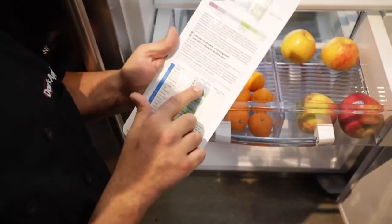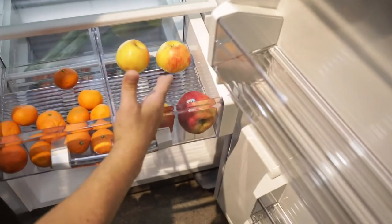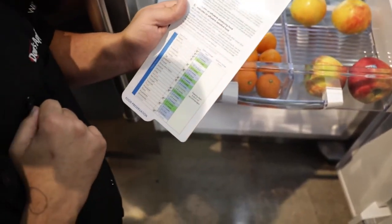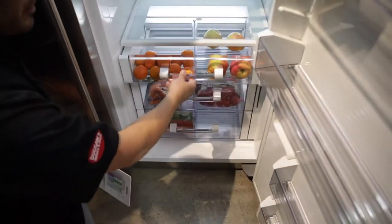First and foremost, let's look up apples. Apples on our list are right here — one to two months in the blue area in the bin. So you can put your apples in the drawer. Our oranges are next — if we scroll down the list, we can check our oranges. That's a blue bin item as well, so that can go there.